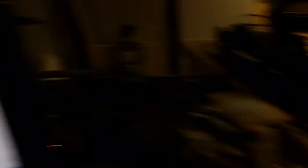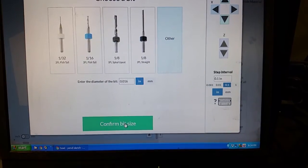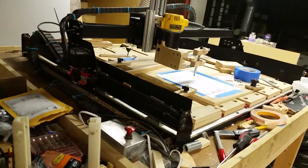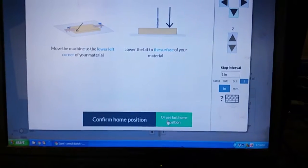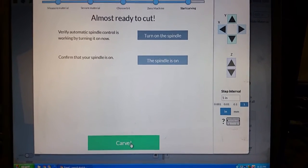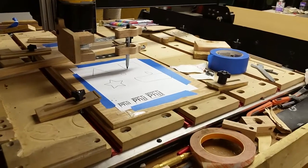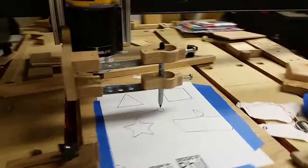That's the only thing visible, so that's the only thing that's going to get cut or drawn. I'll go to carve, confirm, confirm, confirm. First I'll move the Z up and then move way away from everything. Now I'll come back and say 'use last home position.' It'll ask you to turn on the spindle, then carve. It goes down slow at first and then moves over and starts carving exactly what you want — it only did that square.